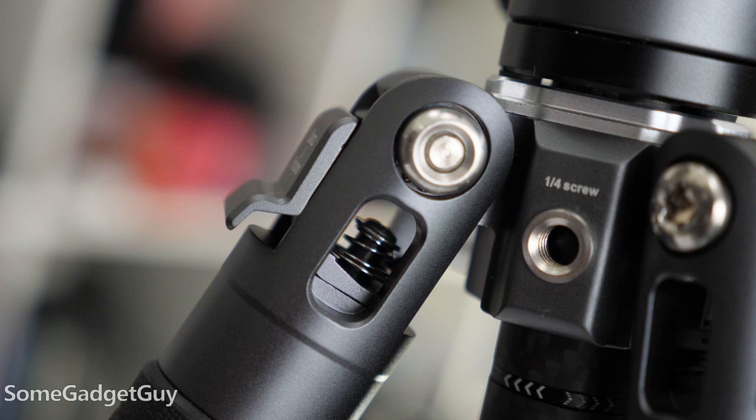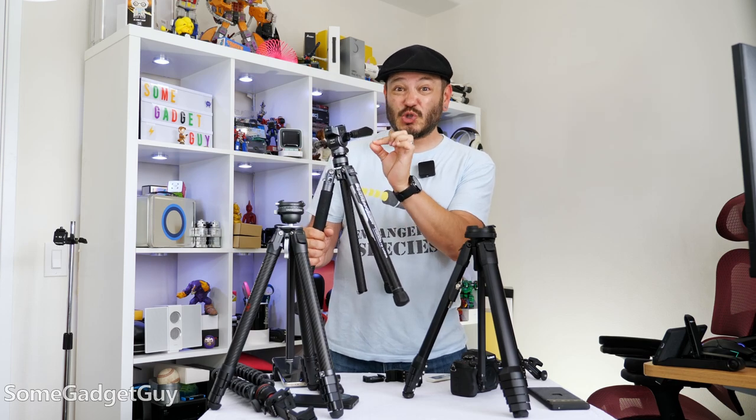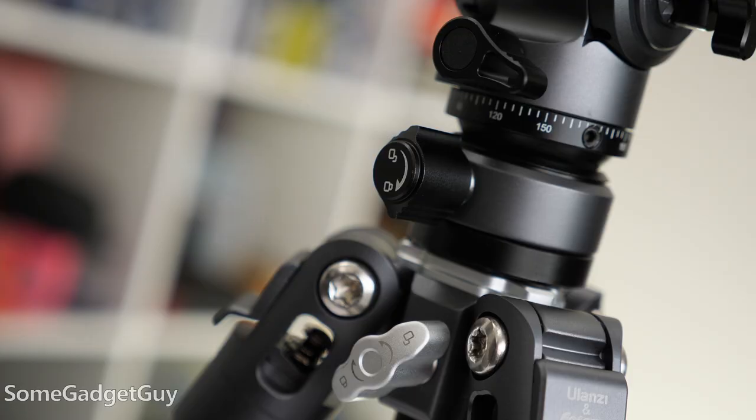Everything is super compact, which is incredible engineering, but that brings a practical challenge — all the knobs and bolts and this little wrench and plates, everything is little. If you have fat Hobbit fingers like I do, and if you work in cold climates, you'll definitely want to use fingerless gloves.